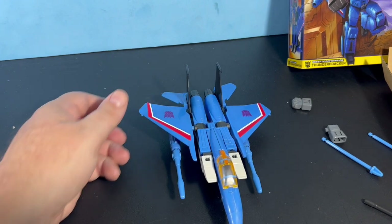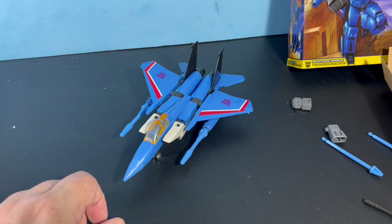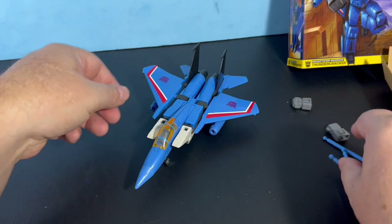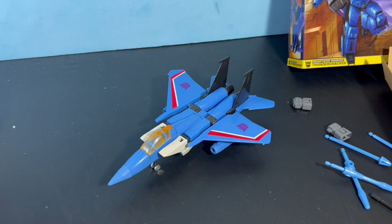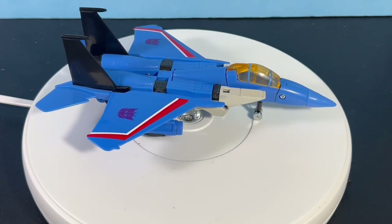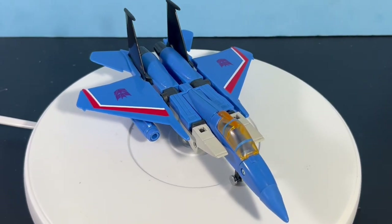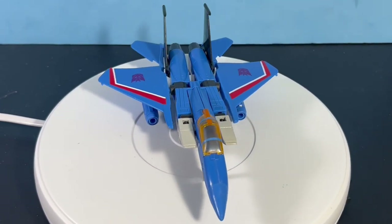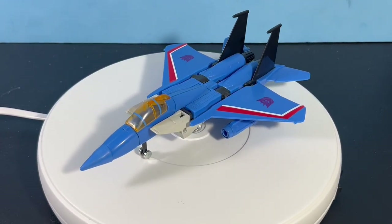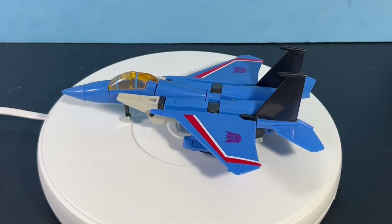Jet mode looks pretty cool. I don't know if I like those missiles on there — I might just leave them off. Let's take a look at him in jet mode on the roundabout. I have to adjust the camera a little bit to fit on there just right. He looks a lot better in jet mode than he did in robot mode, and I'm okay with the colors more in jet mode.